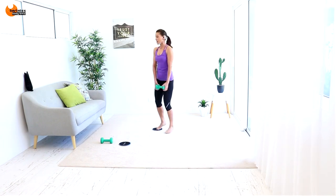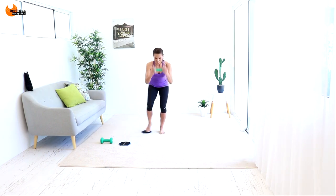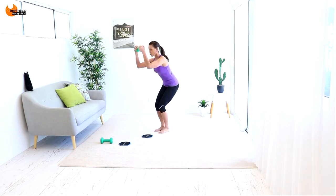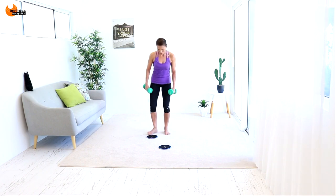As you do that, bring that knee in, up and in — two and one and one. Nice job! Guess what — other side!